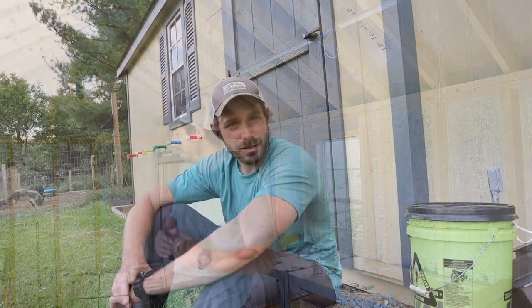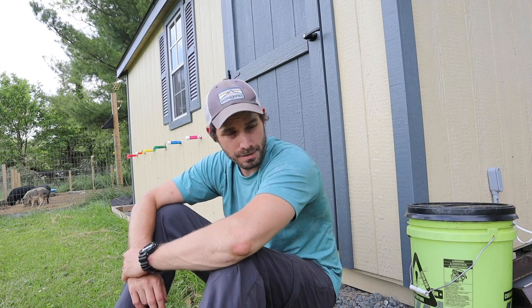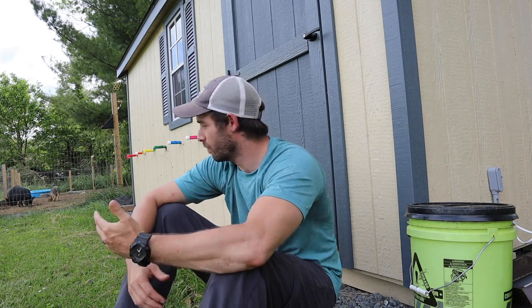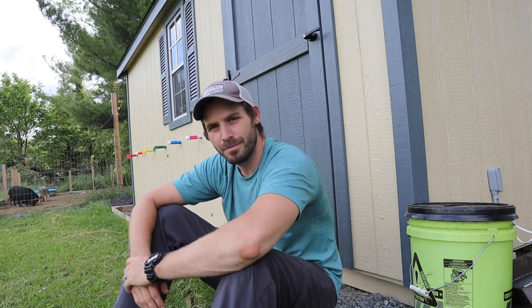Alright guys, that wraps up Bee Shed Video Part 2. We are super excited with how this shed is turning out. There's still one or two little projects left to do — I have to finish securing all the wiring from the lights and I have to bury this wire and connect it to the house. Currently I'm running an extension cable out here to power everything, and I can see that getting a little old pretty quick. But in the meantime, everything works great and it makes beekeeping much easier for us. We're pretty excited for what the season has to offer this year and we're looking forward to learning a lot. We'll keep you guys posted. Thanks.